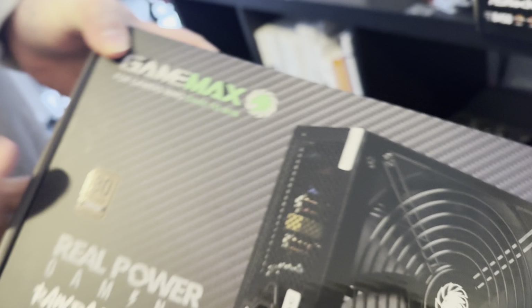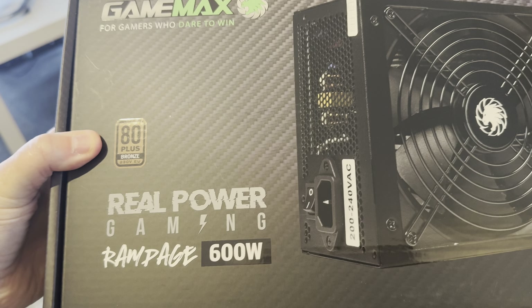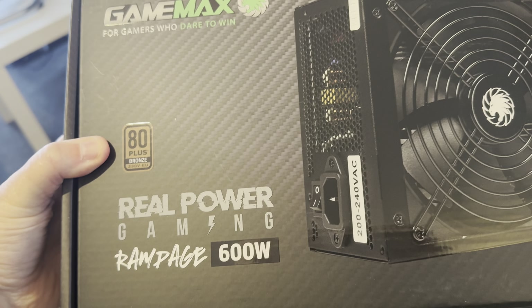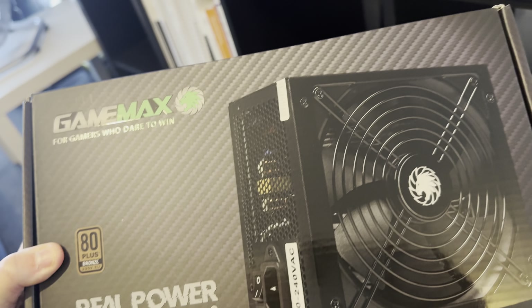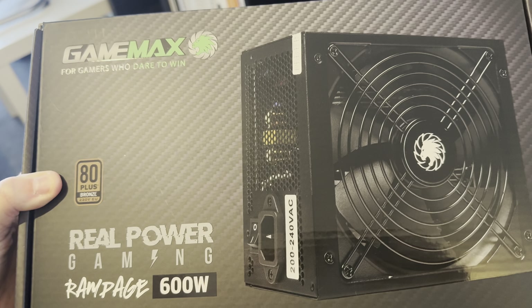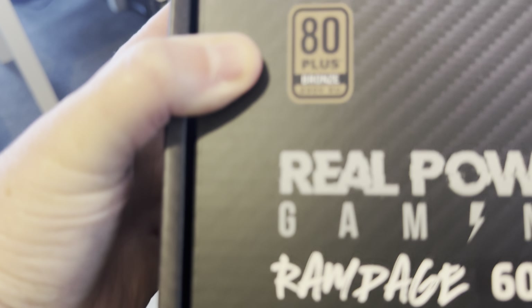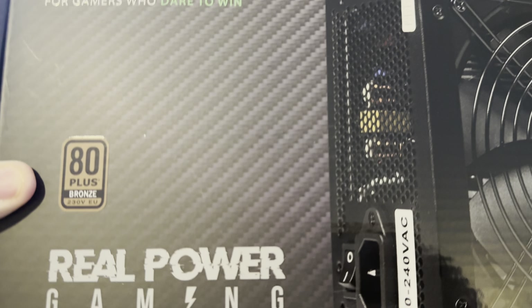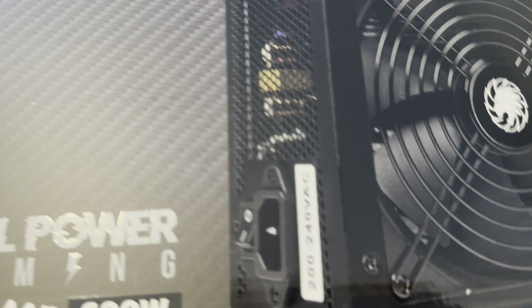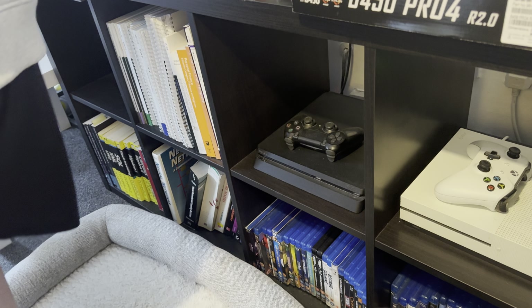600 watt power supply — this is what makes the computer work. This is a 600 watt Rampage Real Power Gaming power supply. It's an 80 Plus Bronze — whatever that means, people in the computer world will know what that means.